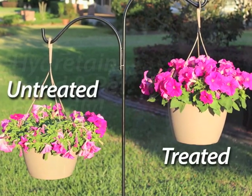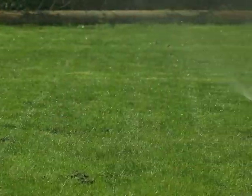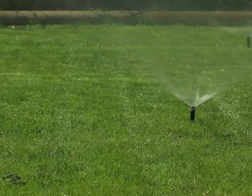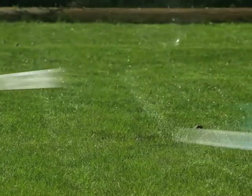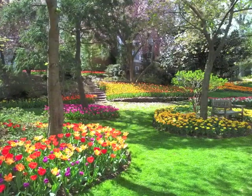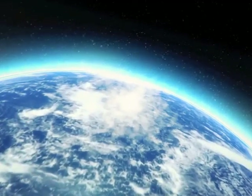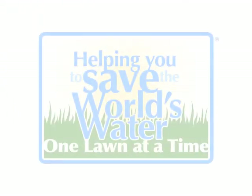And don't worry — Hydrotain is perfectly safe for kids and pets. And here's the best part: because Hydrotain is constantly working in the soil for three months, you can cut your watering by up to 50% or more and still have a lush, healthy lawn and beautiful, vigorous plants. You'll even be doing your part in saving the world's water, one lawn at a time.